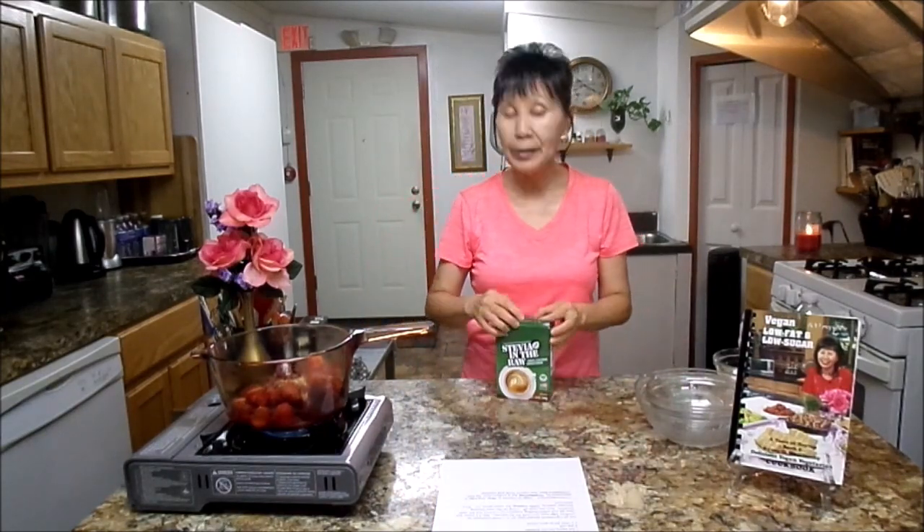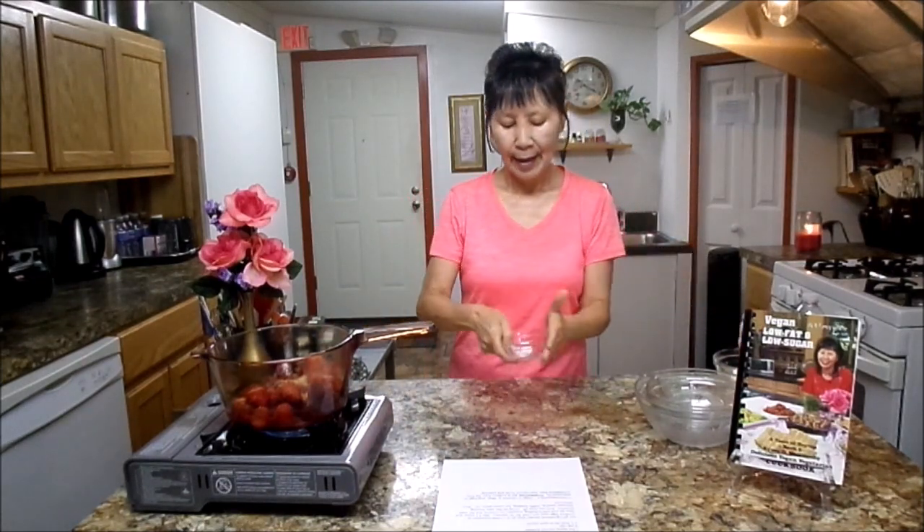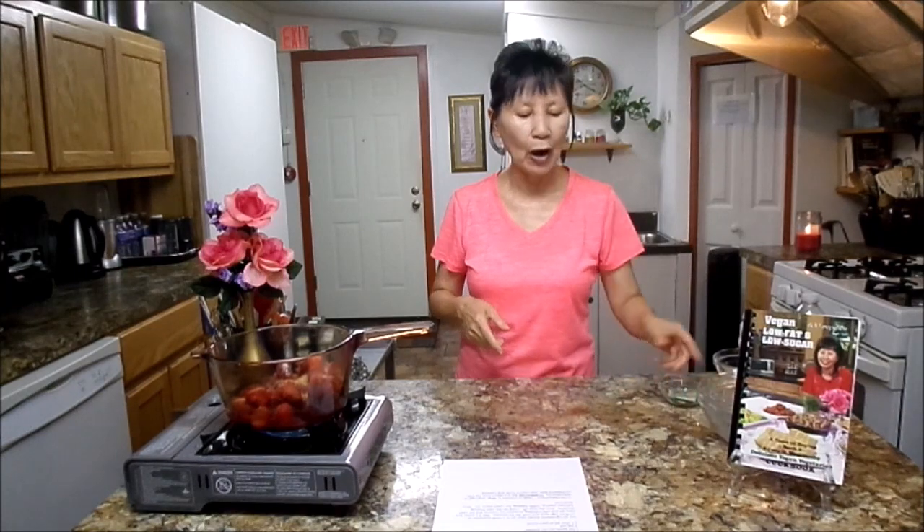So this is the raw sugar, also sweet and delicious. And next, you will need one fourth teaspoon salt.